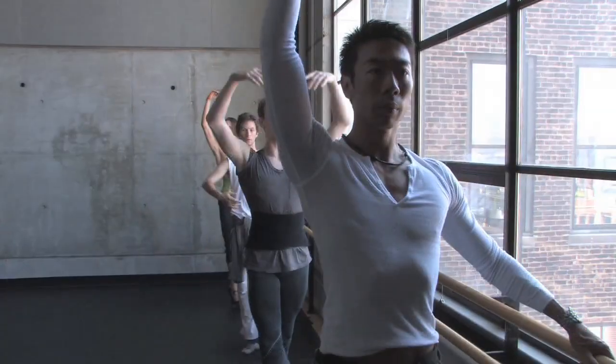Four rounds with a port de bras — two, three, four. Let's just do dégagé, fondu, to the side, and down.